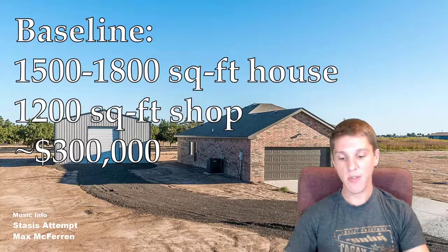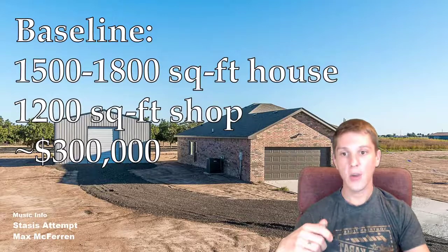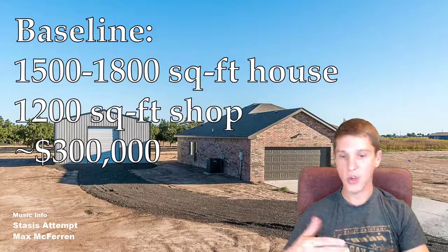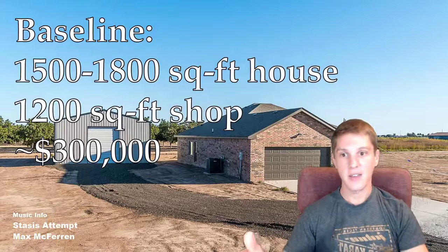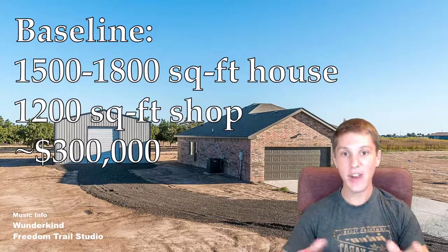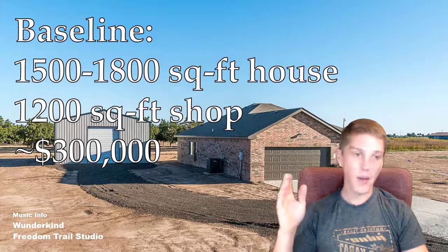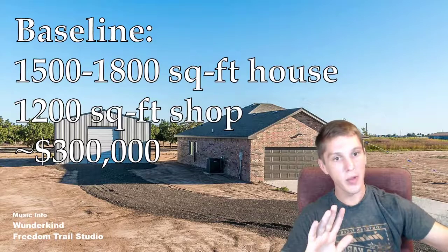We found ourselves pushing further and further outside the city limits looking for lots, until it was just too far a commute to ask my wife to drive every day. There's no reason for her to drive 45 minutes to and from work when we could buy a house with a detached shop much closer to the city. So we had kind of given up for a little bit on the barndominium — and then I was driving down the highway and off to one side I saw what looked like just a whole bunch of metal buildings all stacked up in a row.